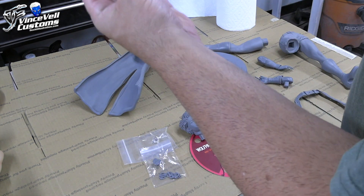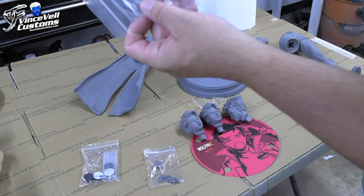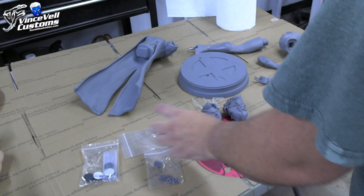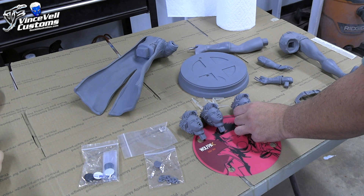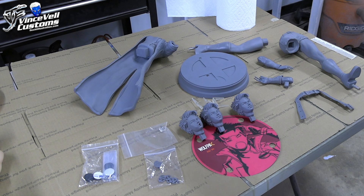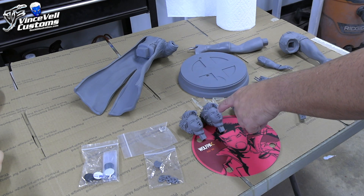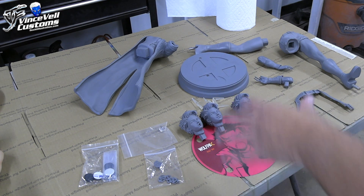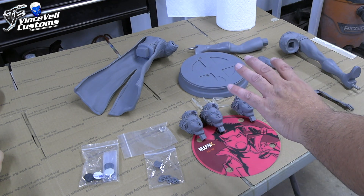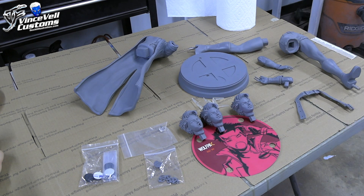We have the little rubber pieces that go underneath the base, the sticker for the bottom of the base, and the bubble gum which is clear resin that goes on to the head. We have two heads that look exactly the same, plus three glasses options so you can have each head with a different color glass, since Jubilee has different color glasses. We have a special thing in mind to try with the glasses — I'm waiting for some items to come in the mail to see if that works out.